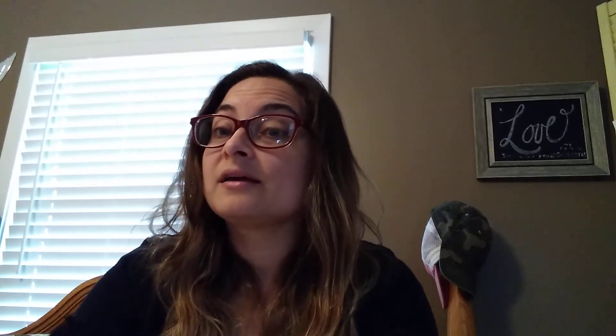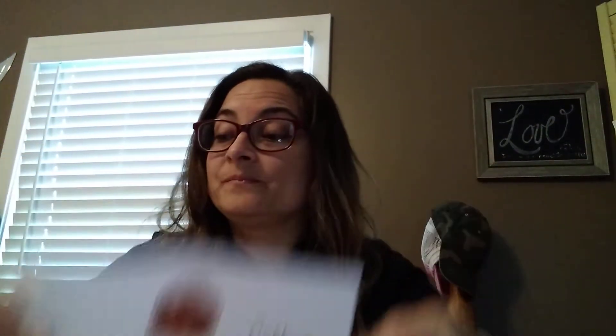The next thing we're gonna make is something that you can eat. I'm gonna make a circle — it can be brown, tan, or white, really lots of different colors, but I'm gonna use brown. I'm gonna take my black marker and put some dots on it. My clue is it starts with C, it's a sweet treat, and it's really good dipped in milk. The shape is a circle — it is a cookie! Good job.